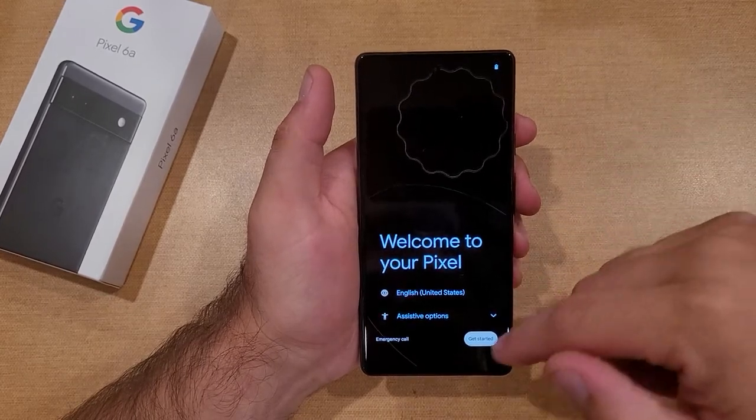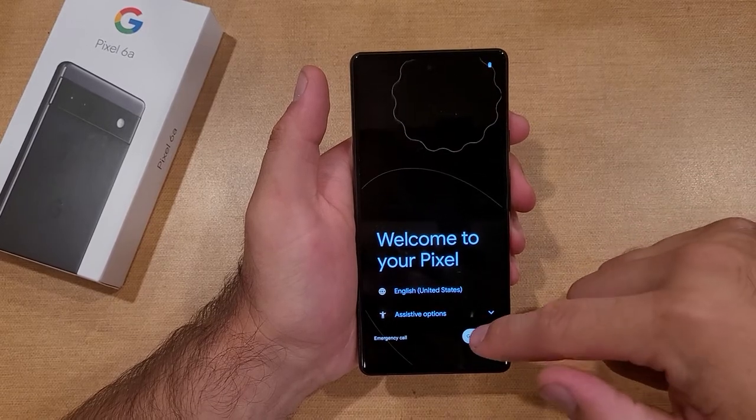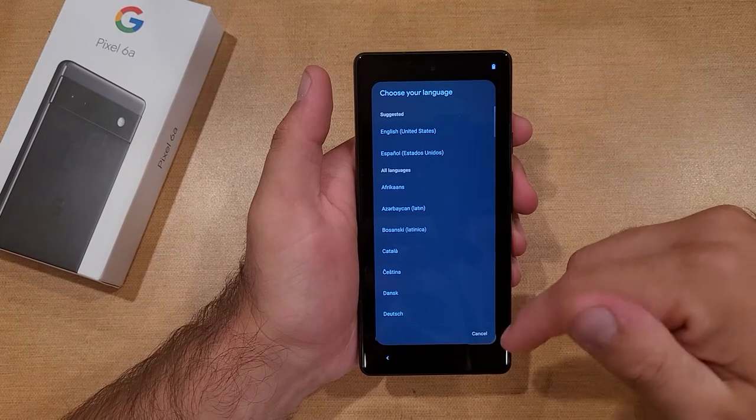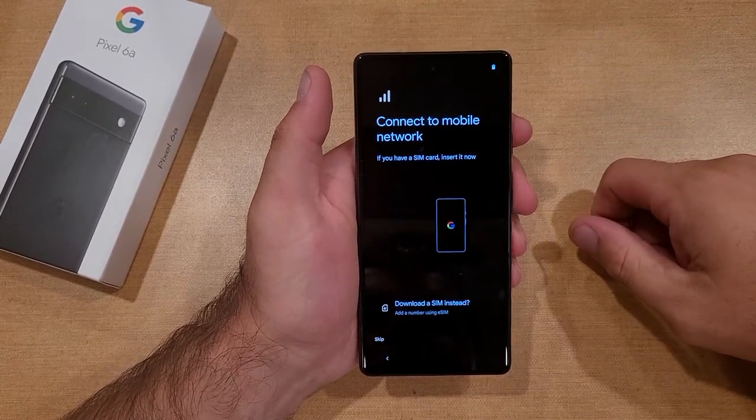Welcome to your Pixel. We're going to go ahead and make sure the language is set. It's already preset to English. If you want to change it, all you've got to do is tap on it and select it. I'm going to hit cancel because it's already set to English, and once that is set, I'm going to go ahead and hit Get Started.